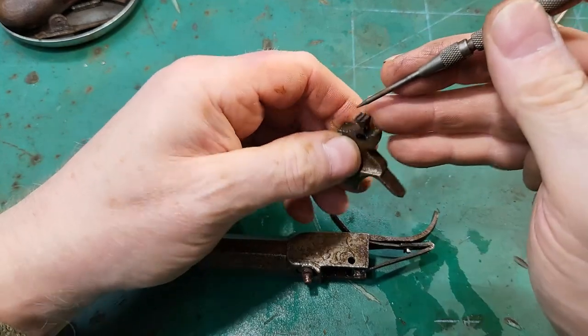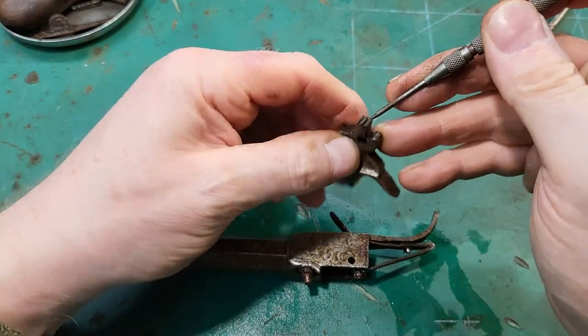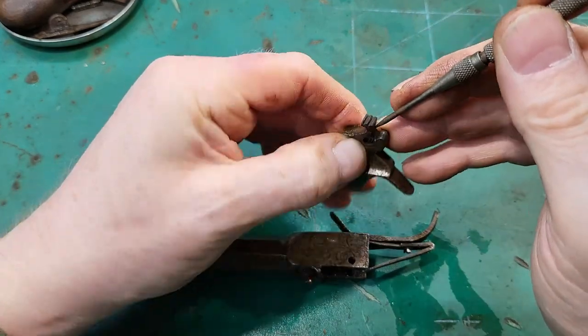Let's have a look. Yeah, the half and full notches look okay, they don't look excessively worn.